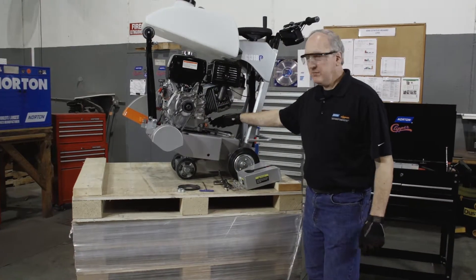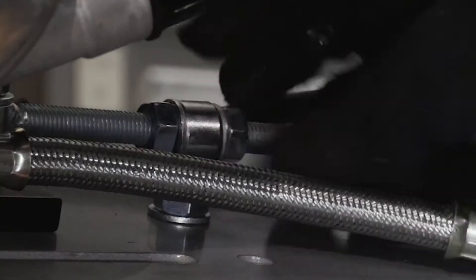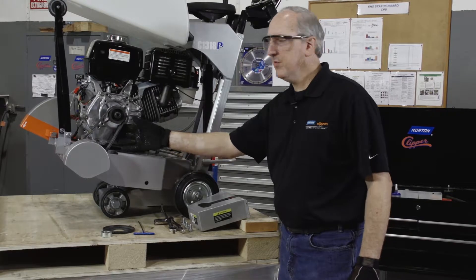Then at the rear belt tensioning device, the rearmost jam nut, we're going to loosen it in order to pull the engine forward where we can remove the belt.